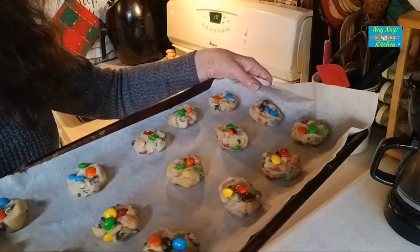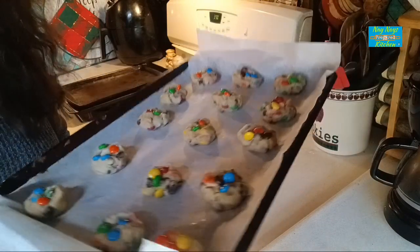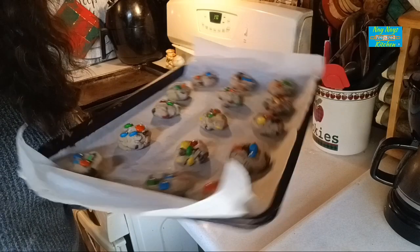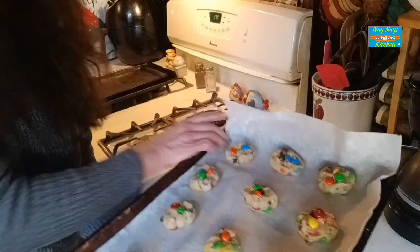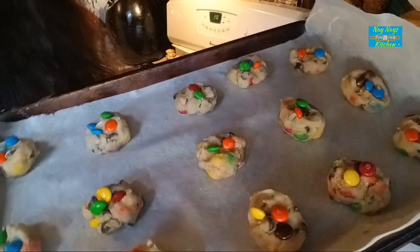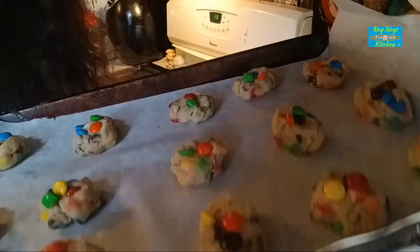Right there is what I have — I'll be back when they're done. I'd like to know how long it takes in my oven. It says nine minutes, it could take ten or eleven, or maybe eight. Stay tuned, and hit like and subscribe if you like M&M cookies.